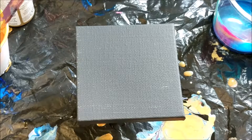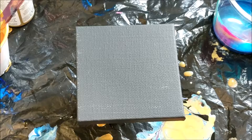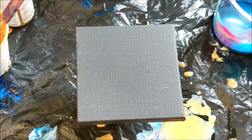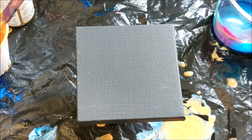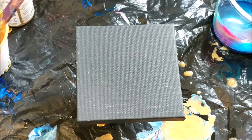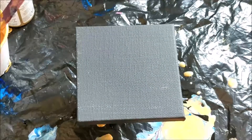Hi everyone, Brooke here back with another video. I have my fourth miniature canvas that I wanted to paint, and I think I'm going to do a puddle pour with this one, but maybe use some of the leftover paint from the cup if any of it will come out first. So let's just get started.